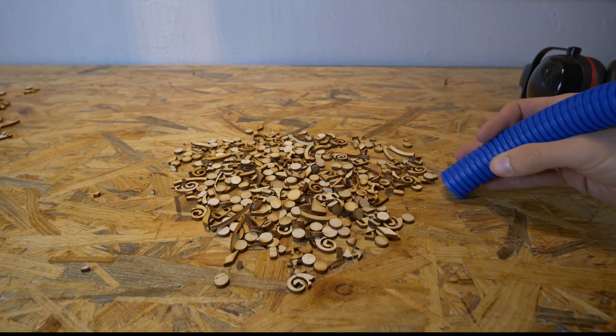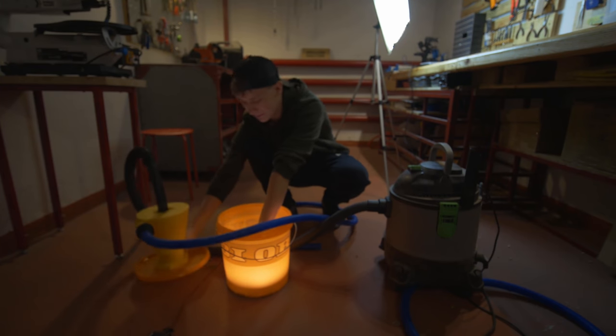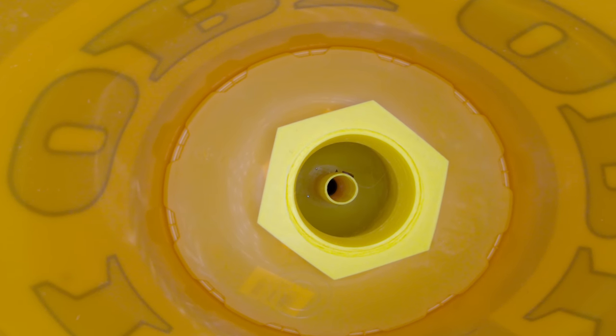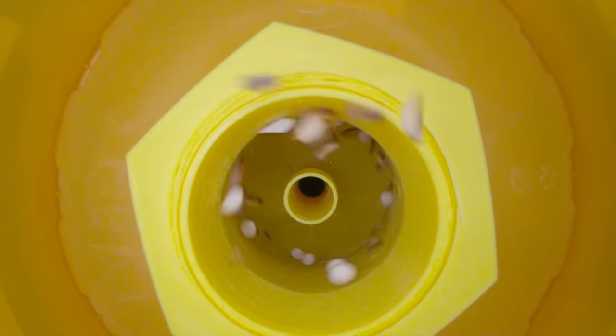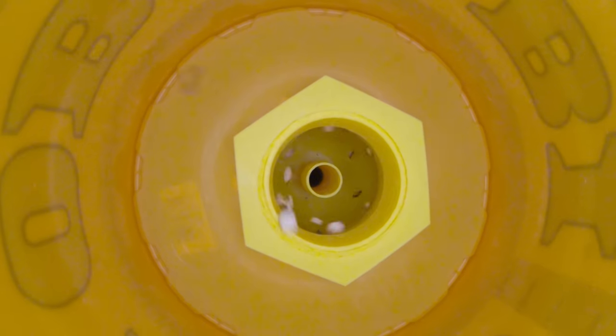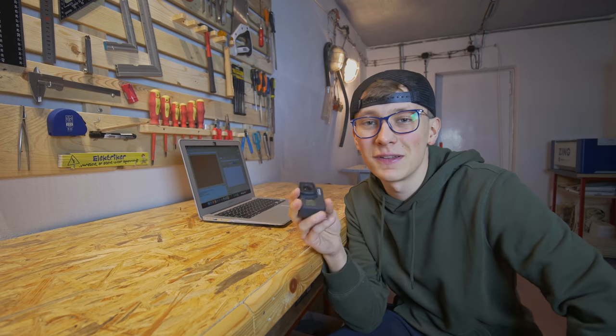I put a GoPro inside the bucket so we can see how cyclone separation works. The slow motion footage is so dope - it's so visible how the cyclone separation works that I don't even need to explain it. Really happy with it.